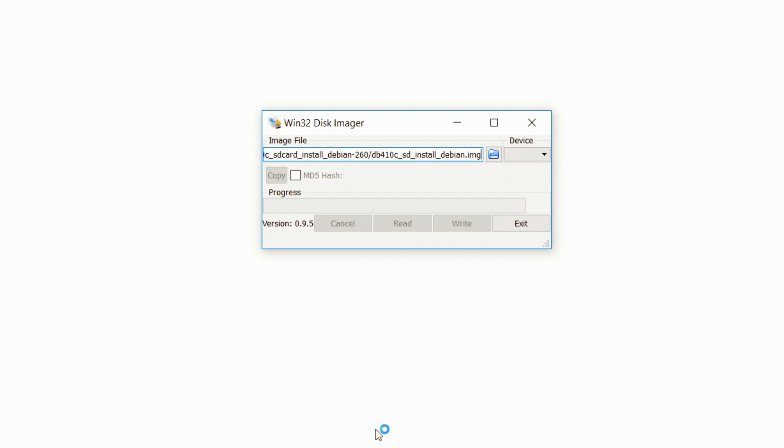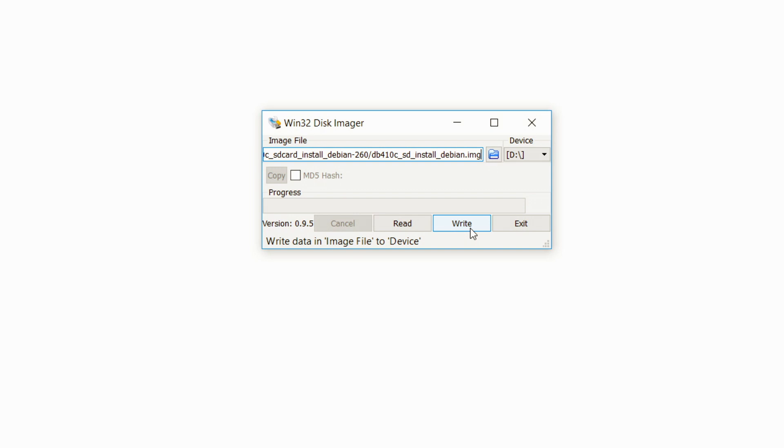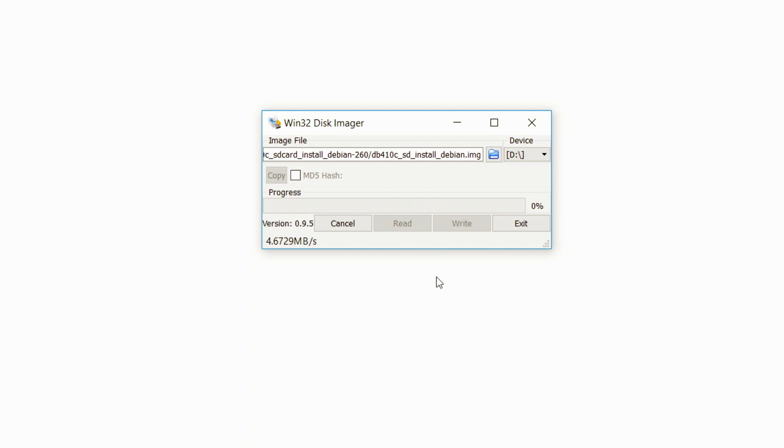Go ahead and insert the SD card with at least 4 GB of storage into your host PC — in this case Windows. Once we insert that, the Win32 Disk Image Utility shows us a disk D with the SD card. We can go ahead and click Write, which will flash the SD card with the image of the operating system. Remember, anything on the SD card will get erased, so if you do not have a backup, take one before you do this process. Let's go ahead and click Write and confirm Yes. That will load the operating system on the SD card — this might take some time depending on the speed of the SD card and your host PC.